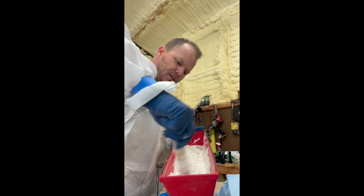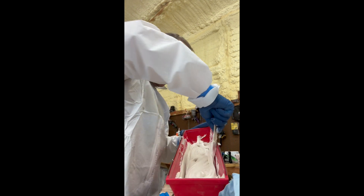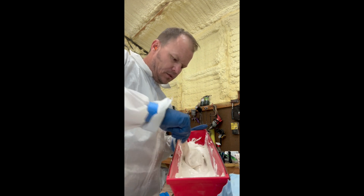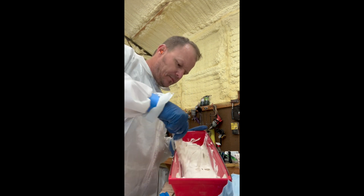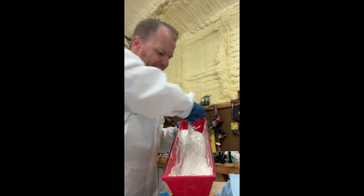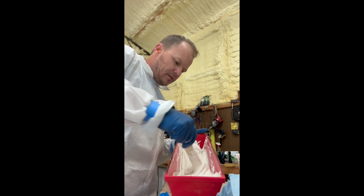According to the directions, I should have about 15 to 20 minutes of work time. It's about 70 degrees — working temperature for this stuff is 60 to 90 degrees, so I'm just kind of in that good window.